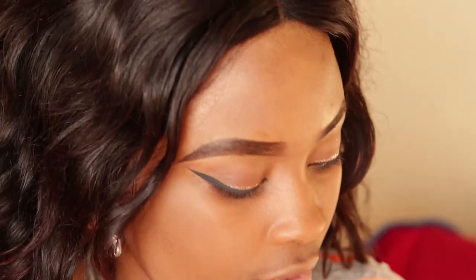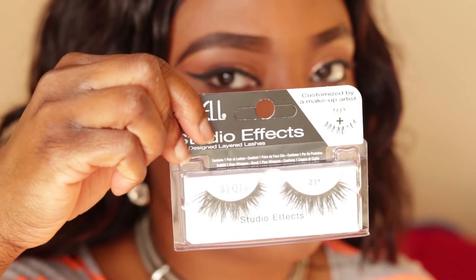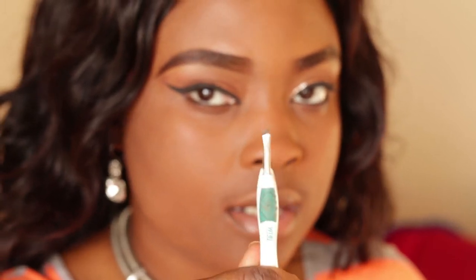Some of the tools you're gonna need when applying your lashes are: your lashes first — that's the most important thing — and then a good pair of tweezers. You're also gonna need some lash glue.